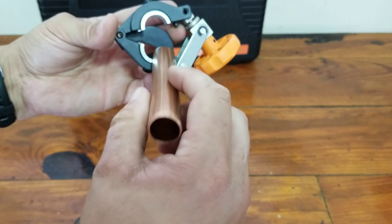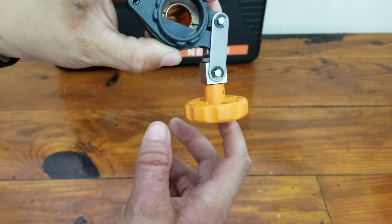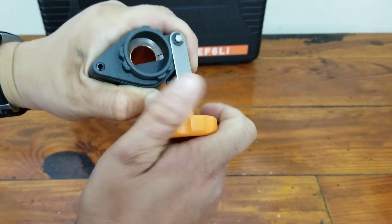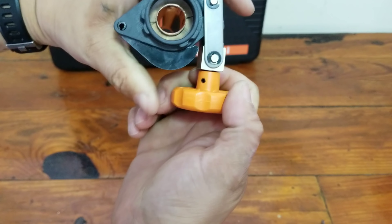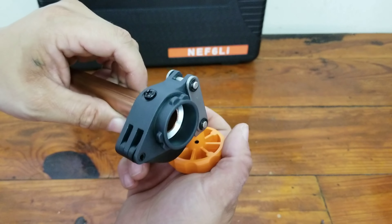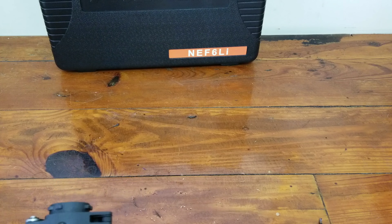What's going on guys, today we're going to do a tabletop review of the NAVAC NEF6LI — this is the cordless flaring tool. We'll pop the box open here and take a look at what we get inside. There are several different dies. A couple things are missing right now: the second lithium-ion battery and the charger, because they're charging over here next to me.